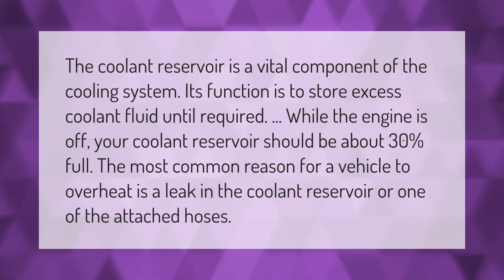The coolant reservoir is a vital component of the cooling system. Its function is to store excess coolant fluid until required. While the engine is off, your coolant reservoir should be about 30% full. The most common reason for a vehicle to overheat is a leak in the coolant reservoir or one of the attached hoses.